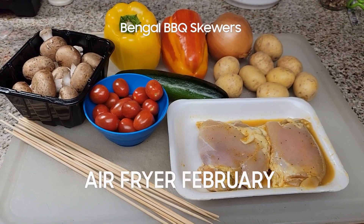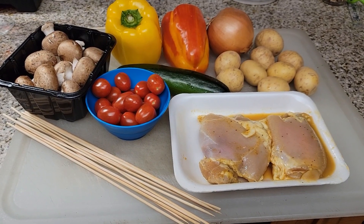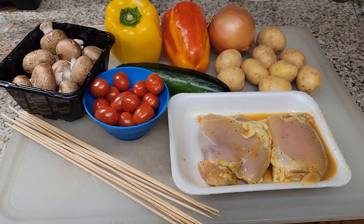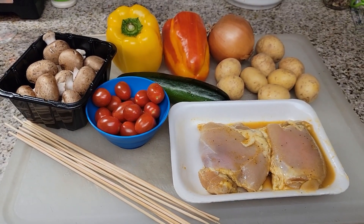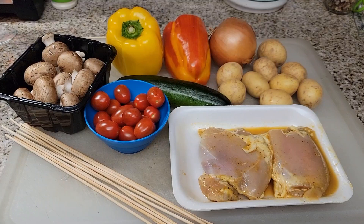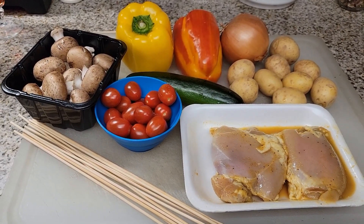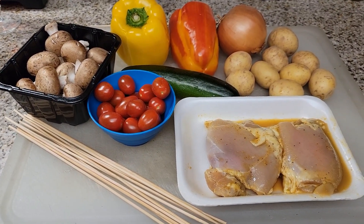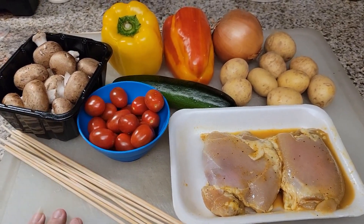Hey everybody, welcome back to another episode with the Canning Nana. Today we are doing our air fryer February video. I was invited by Mary Ellen at Prepper Potpourri — thank you so much for inviting me, Mary Ellen. I really appreciate the collaborations. Air Fryer February has been fantastic so far; I've been watching every single video and there are great recipes and great uses for our air fryers.